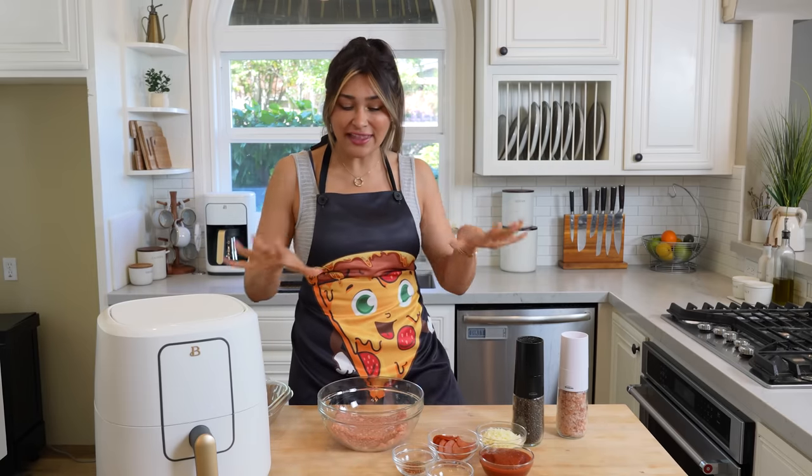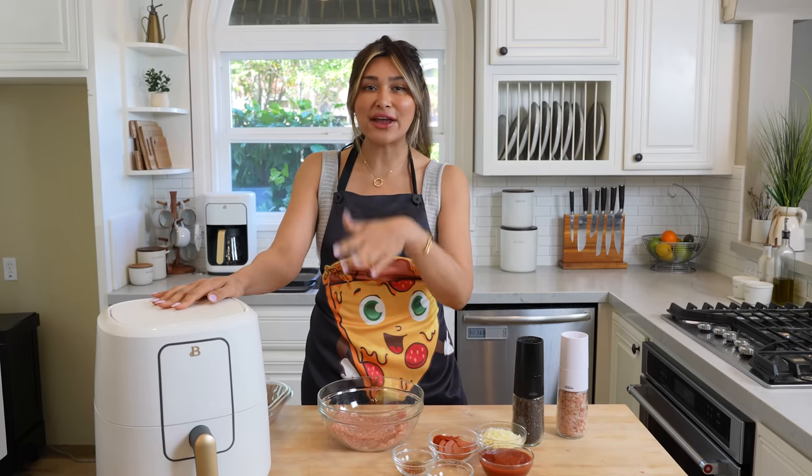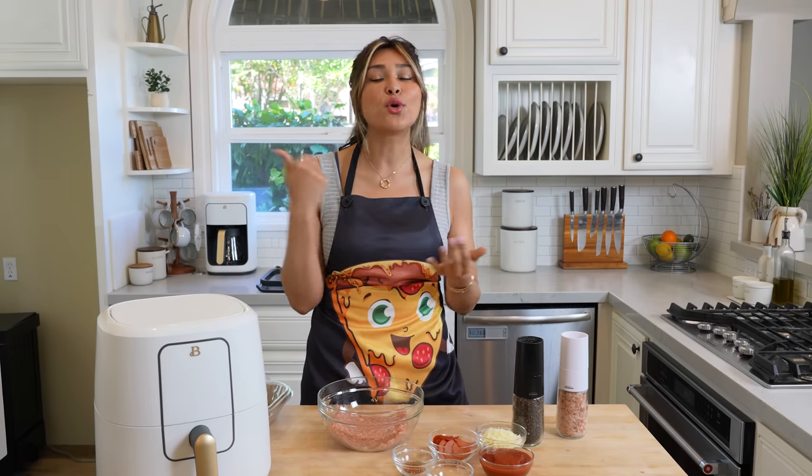I have everything laid out. We're gonna assemble it and to make things even easier, we are making it in the air fryer. If you don't have an air fryer, you could totally make this in the oven, but I feel like an air fryer just makes things so much easier, less cleanup. So that's what we're using today.